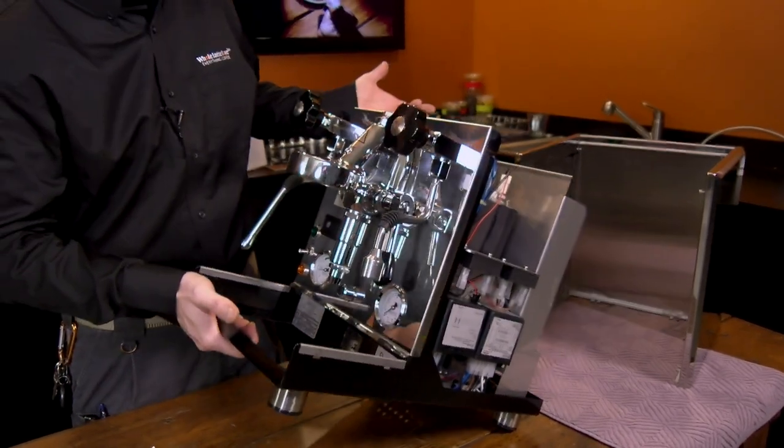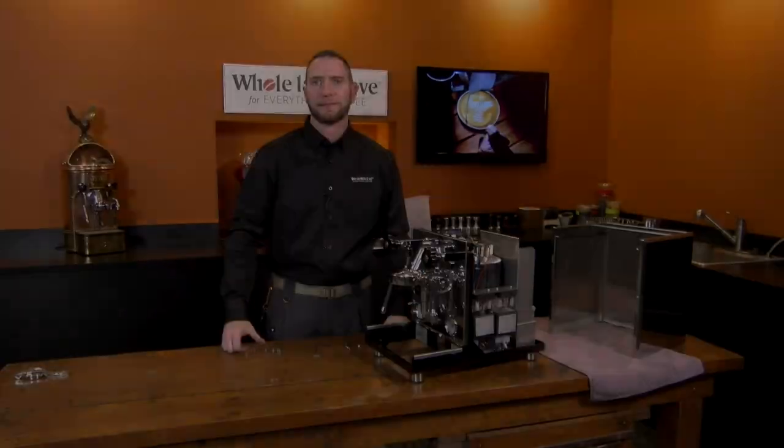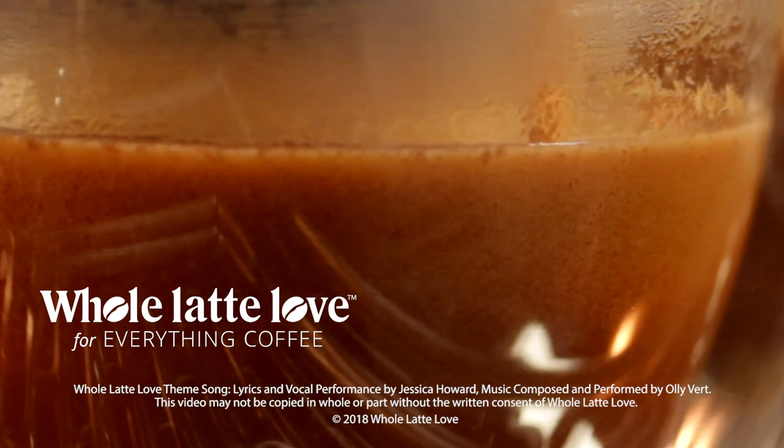It won't affect anything, but it looks prettier when it's flush. Thanks so much for taking us through that. Want to learn more? Subscribe now so you'll know about the latest videos on everything coffee from Whole Latte Love.